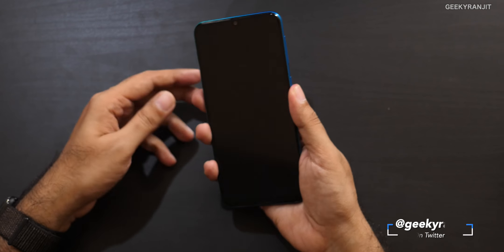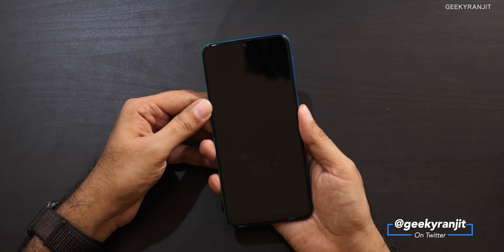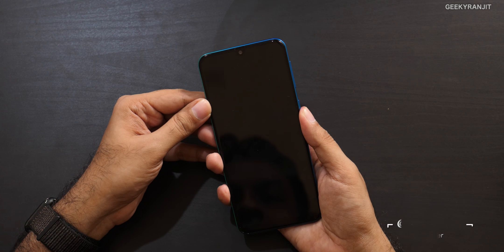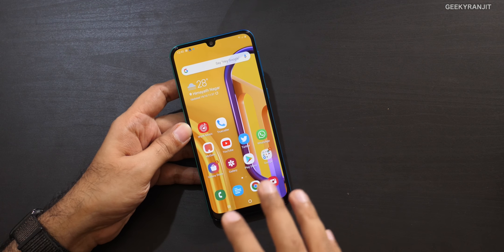The fingerprint scanner is on the back and it works fine, but I felt it's not the fastest. These days quite a few phones have much faster fingerprint scanners. You'll get used to it, but it's something I noticed.